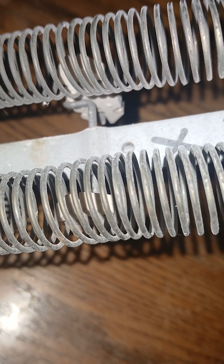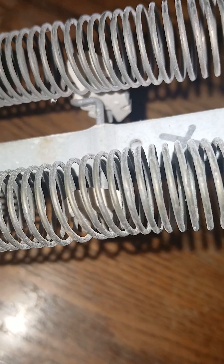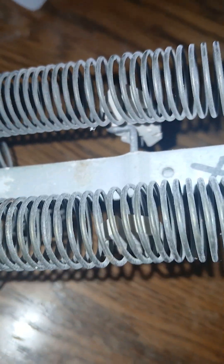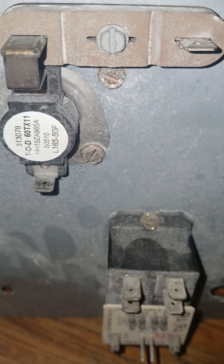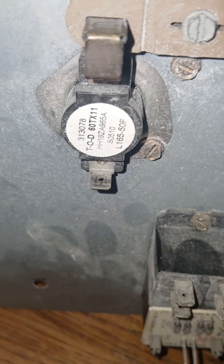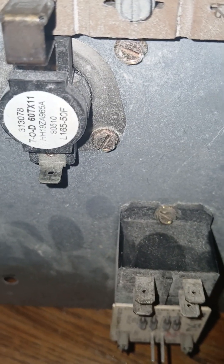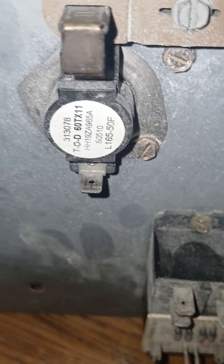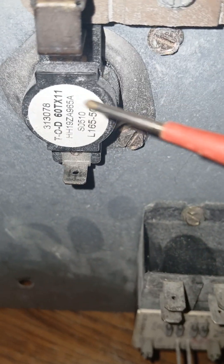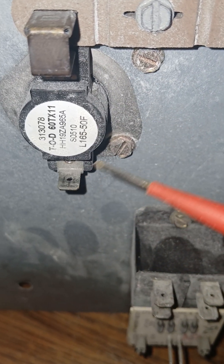If the heat builds up too hot, there is a safety feature on the heat strips. Some of them have a fusible link, and some have a limit switch. A limit switch is just a fancy word for this little gadget here — nothing fancy, but it serves an important function.